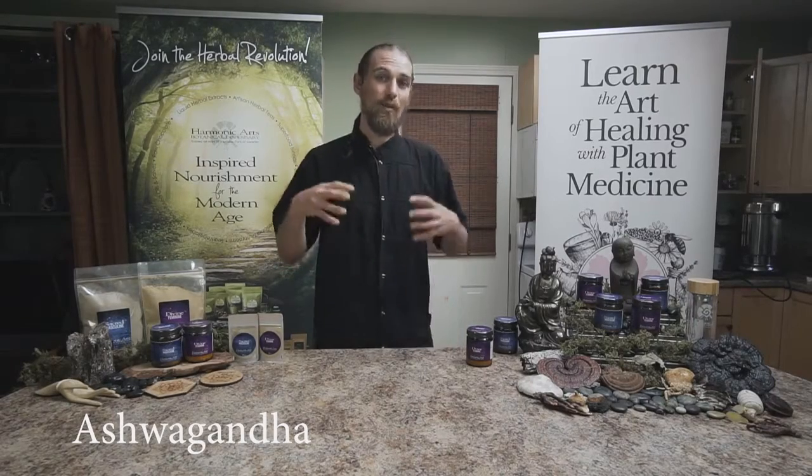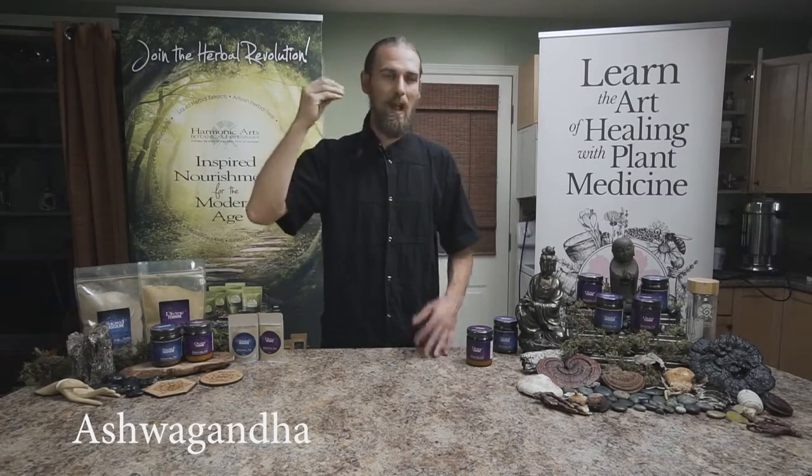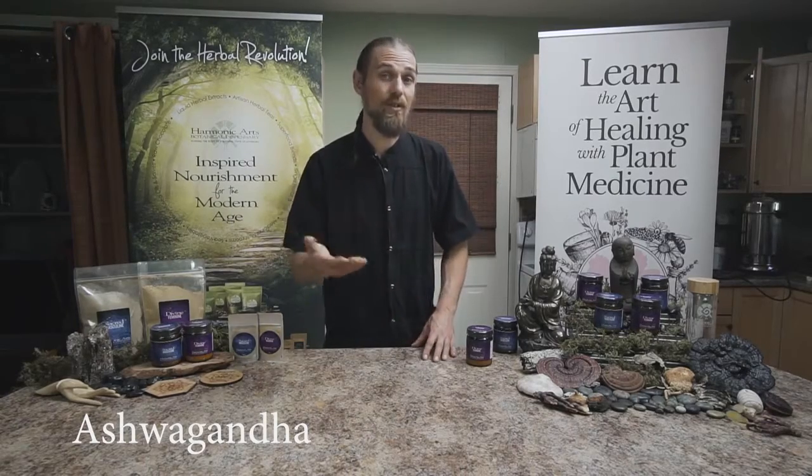Next is ashwagandha. It's been coined the Indian ginseng but it's not in the ginseng family at all. Where ginseng might be heating, ashwagandha is cooling and more nutritive. It's great for the mind and has been used for nervous system issues like autism or MS. It really helps with liver support, adrenal stamina, and energy. It's quite anti-inflammatory and used in many different arenas for its high benefit in the body.